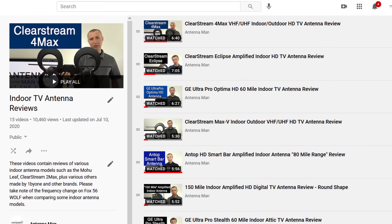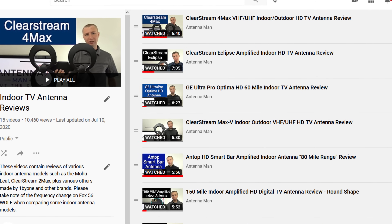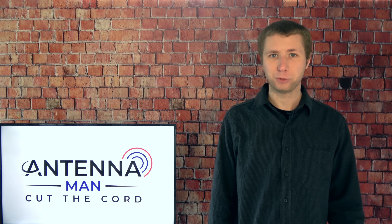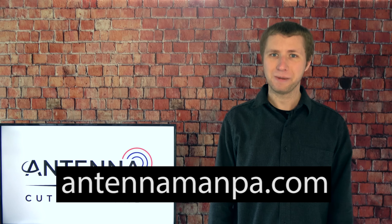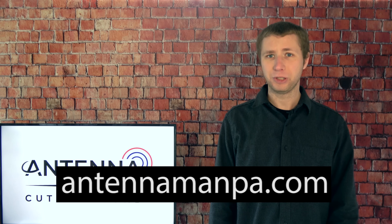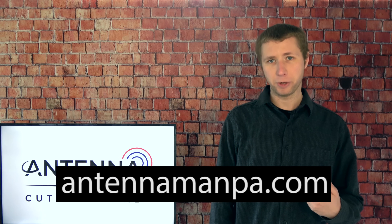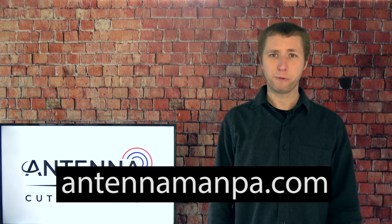Feel free to use my YouTube channel as a resource — I have dozens of indoor and outdoor antenna reviews. If you're still confused about which antenna would work best for you, I do offer custom antenna recommendations on my website at antennamanpa.com. For a small fee I will go through your unique reception situation, take a look at the frequencies and signal strength at your location, and make a specific antenna recommendation based on my experience testing out nearly 50 antenna models and installing them in four TV markets.